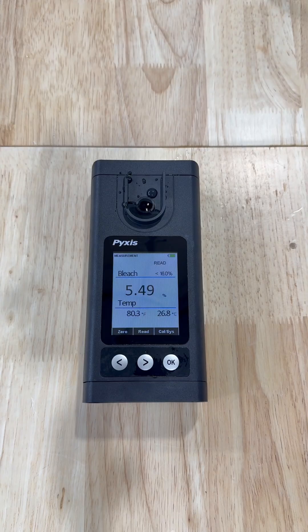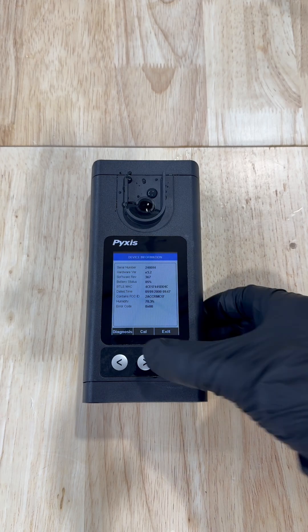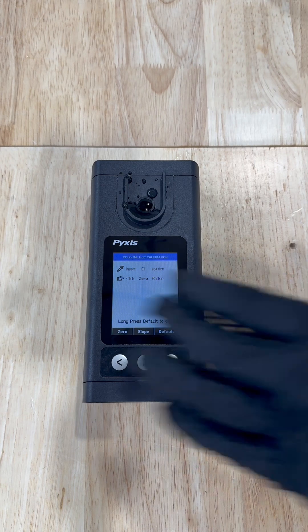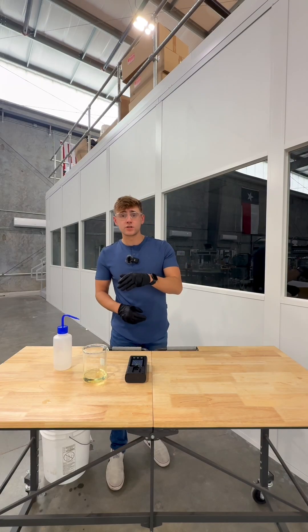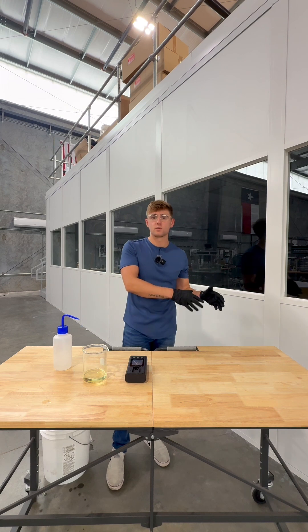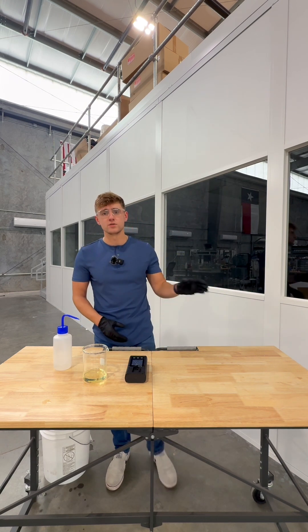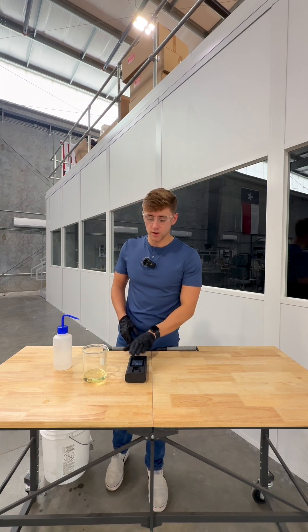Calibration is also super simple. You would do a zero with DI water, and then you can calibrate to a known 1% sodium hypochlorite concentration, whether that's something that you find on the shelf or something that you have in-house. You can also calibrate to your titration method residual — conduct your titration method, get your residual, and then use that as a calibration point for the handheld device.